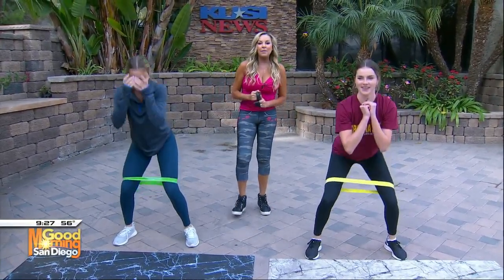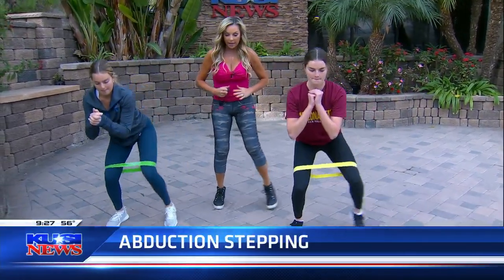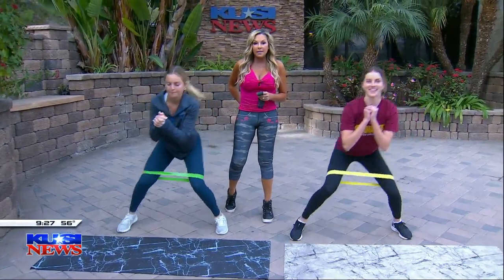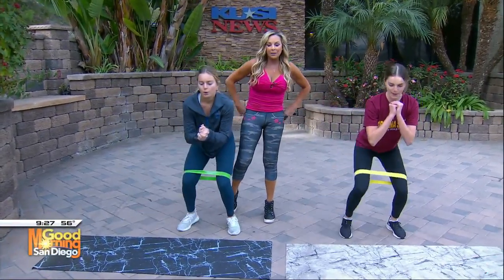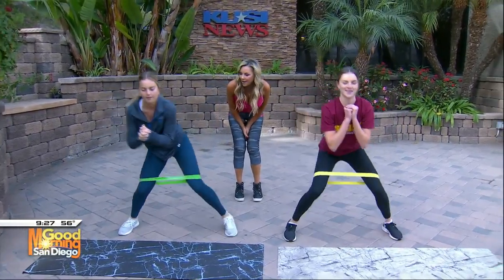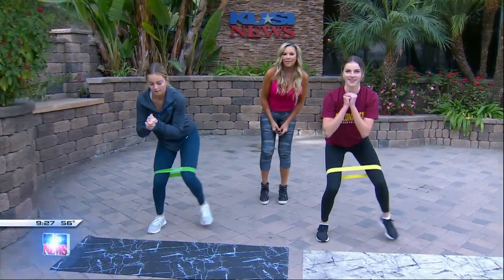Now we're going to do abduction stepping. Stand up, toes turned in slightly, then out to the side and out to the side. This works the saddlebag area plus the glutes — gives it a little dent in your glutes on the side, makes it a little bit tighter and higher. Side to side, stay as low as you can. Good form, you guys. Great job.